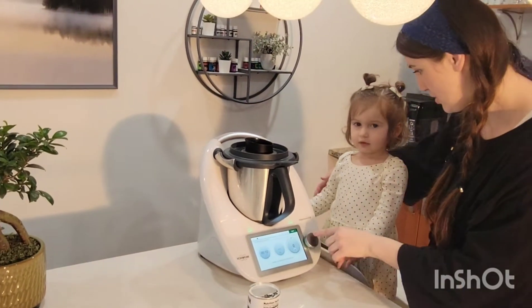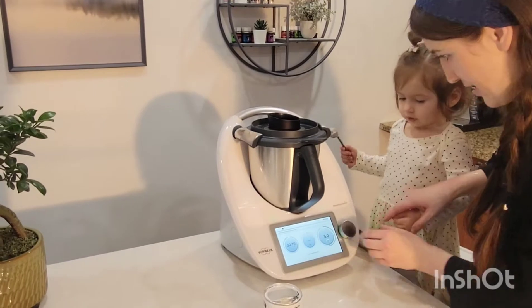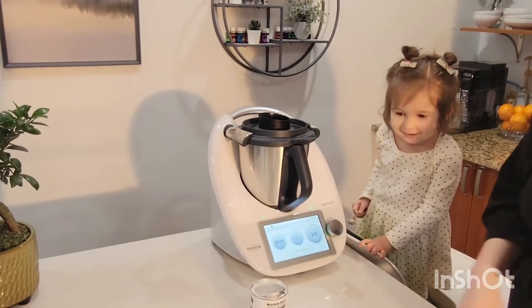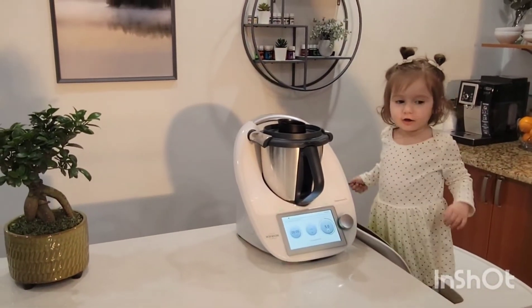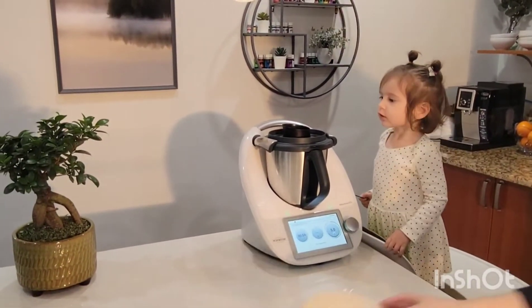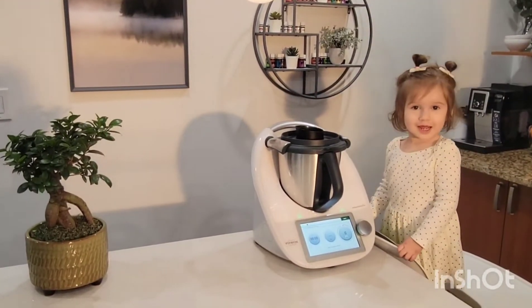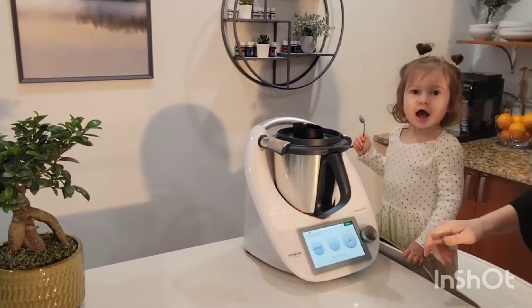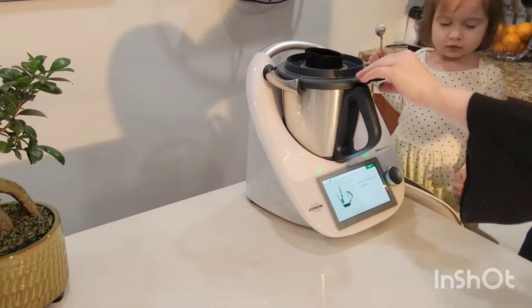And now Sara, do you want to mix? Let's go — really fast, ten seconds. Ten seconds. Good job. I'm going real quick. Now we're going to use the spatula.